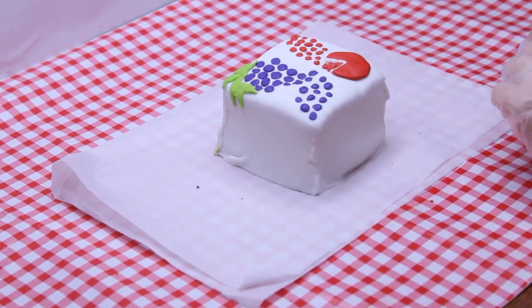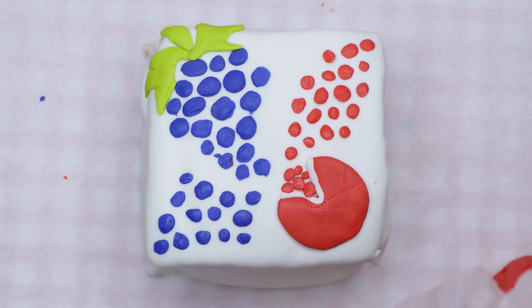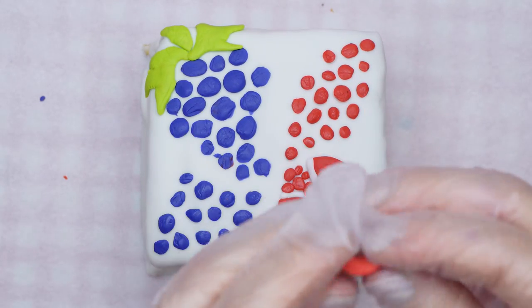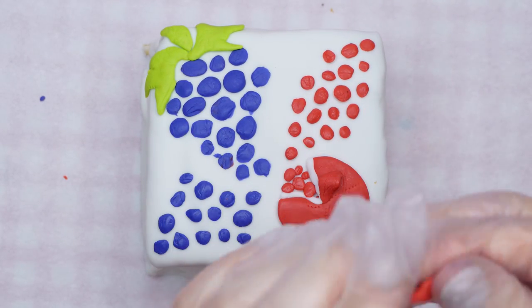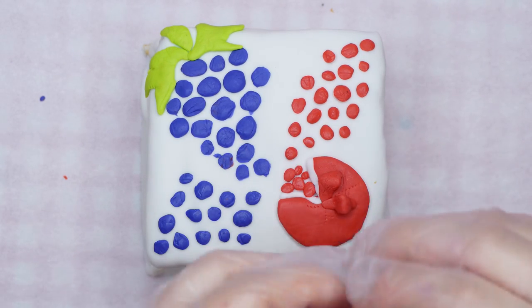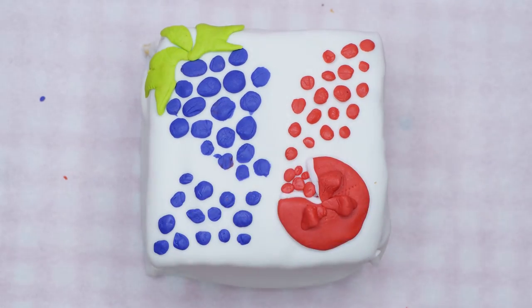Create three red leaf-like shapes for the pomegranate crown and place them in the middle of the pomegranate so that each one is raised slightly off the surface. Your Bikurim cake is ready! Enjoy and remember to say a bracha. Please like and subscribe and we hope to see you back again next week. Bye!